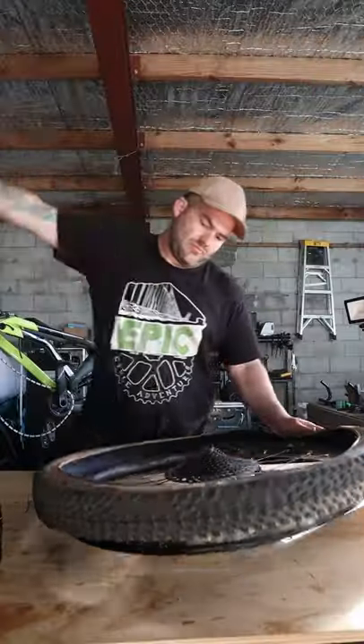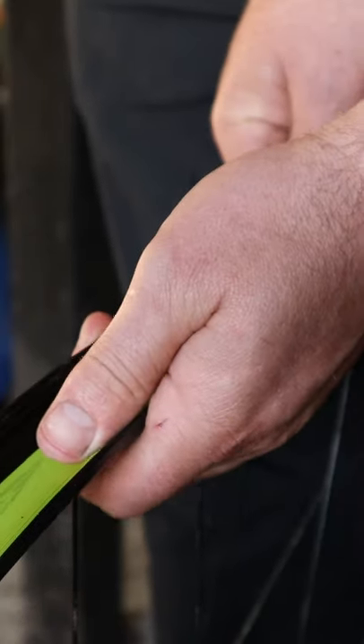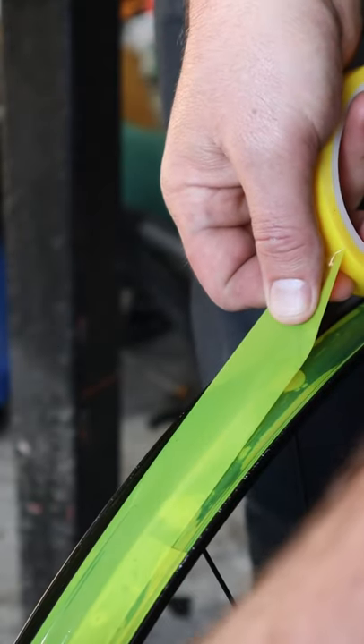First job is to whip out those old boring tires and give the rims a good clean. After that, attack it with the rim tape. These come in many different sizes, but if you can't find the right size you can just double it up and it should work just fine.